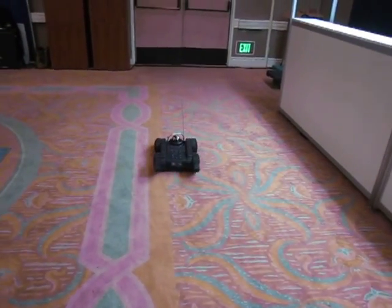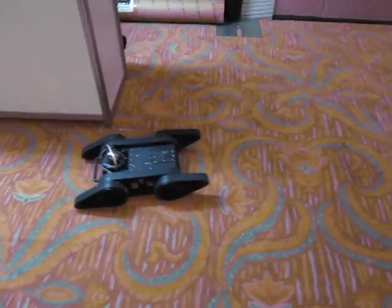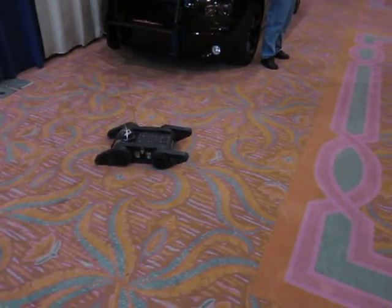How fast will this thing go? About 5 to 7 miles per hour capability.